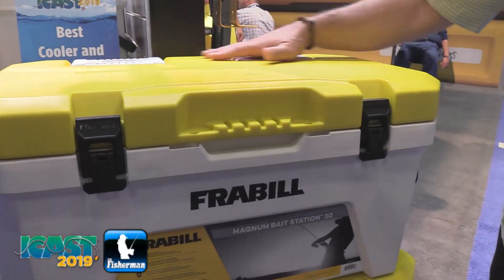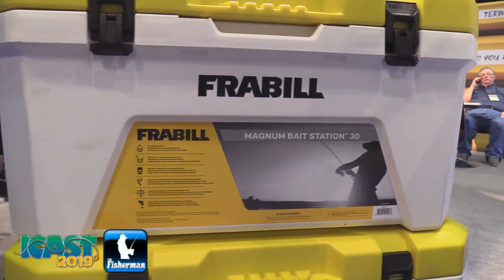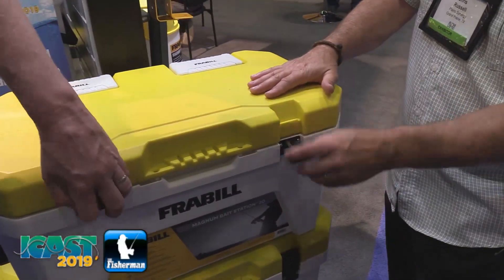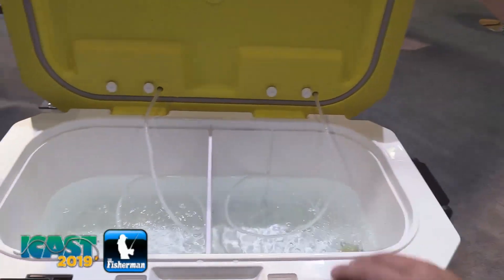It's got two built-in aerators in the lid, so no loose hoses, nothing hanging around, nothing to get caught, no way it's going to leak or splash around. If you open this up, it's got two heavy-duty latches, and inside you can see these aerators at work.